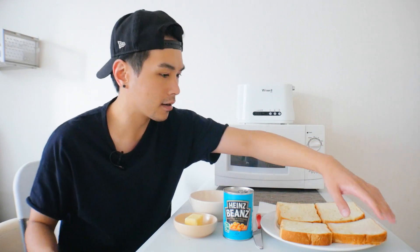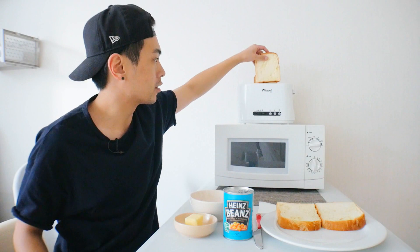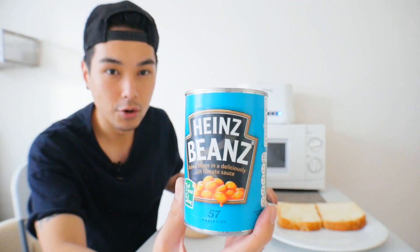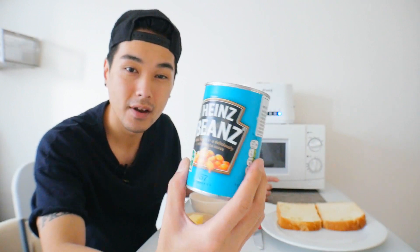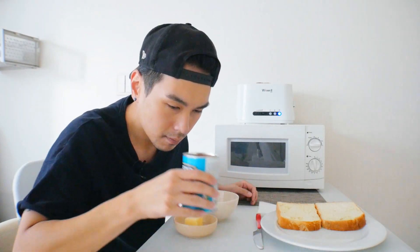A microwave and a toaster, that's pretty much it. So let's get started. I only have a two-slice toaster so I'm gonna have to cook up two at a time. You gotta get these beans — you can't use Bush's, you just can't. That's what I hear. You gotta use the Heinz, and supposedly it's in tomato sauce, which could be a little bit different. I've never had these kind of baked beans before. Opening the can here — it smells kind of like the baked beans that I'm familiar with.